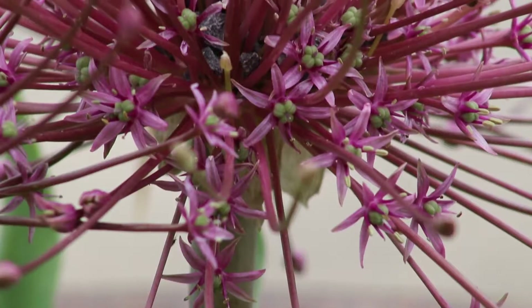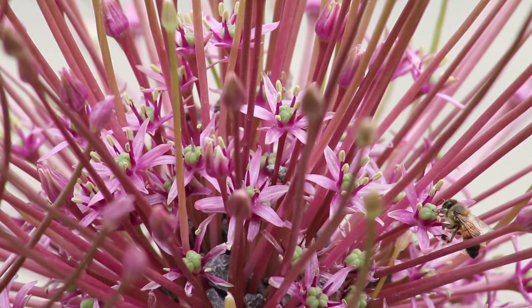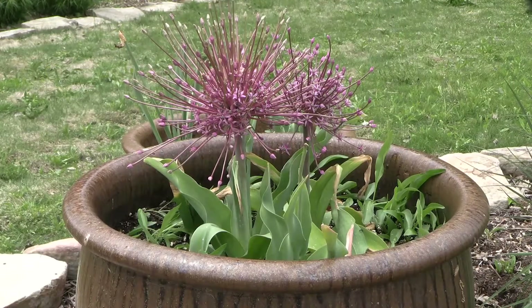Don't be too quick to take these seed heads off, and don't be too quick to take the foliage off either, because you need that foliage to put energy back down into that bulb. That's going to create longevity.